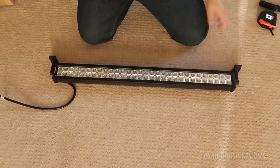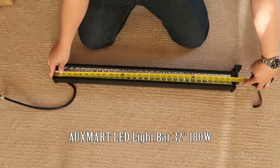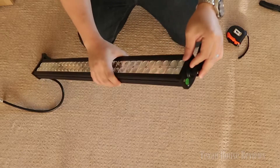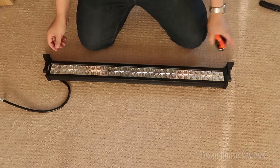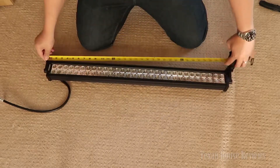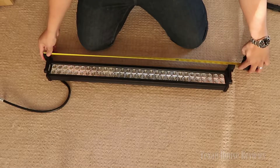I'm going to do a quick measurement on the light. The light itself is 31 inches and about a quarter — not counting the projector on the end. If you count that, it's about 31 and 5/8 or 3/4 inches. Going from mounting bracket to mounting bracket it's around 32 and a half, approximately 32 and 5/8, and the full base is around 34 and a quarter.